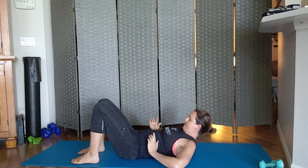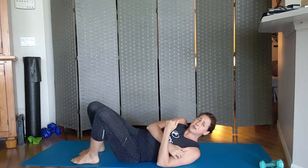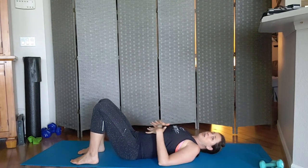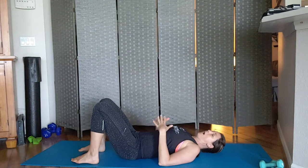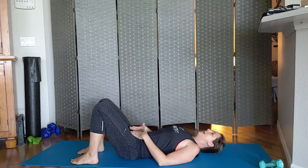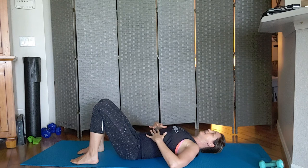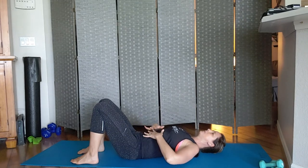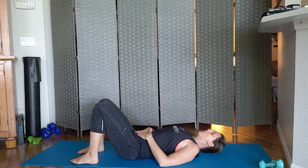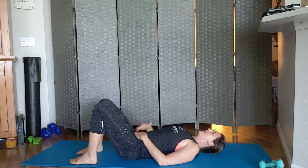As you do that you'll feel the core tighten up. At any point if you get this rounding — what I call bread loafing — you are not actively working your core muscles properly. You need to reset, make sure your breathing is in line, and that you are pulling that whole core back — not just from the belly button but the whole core.